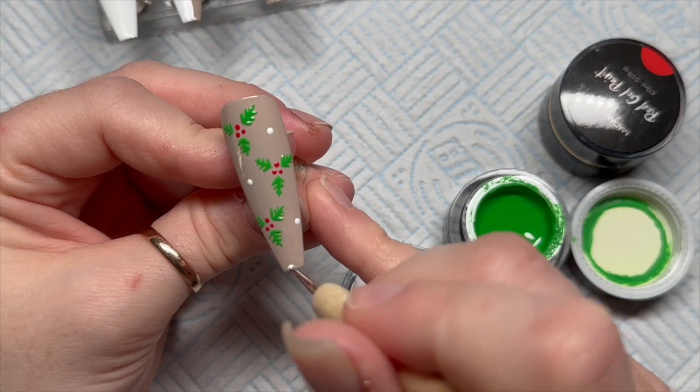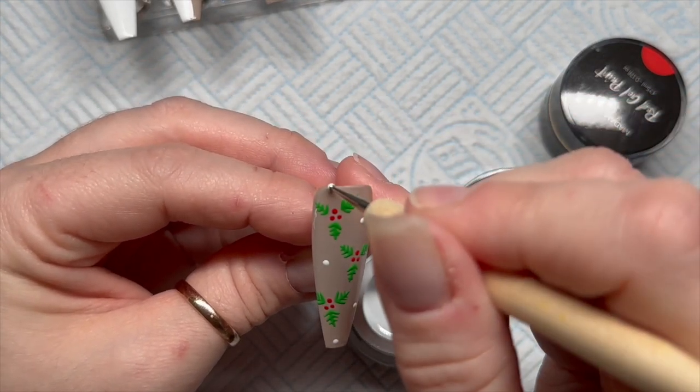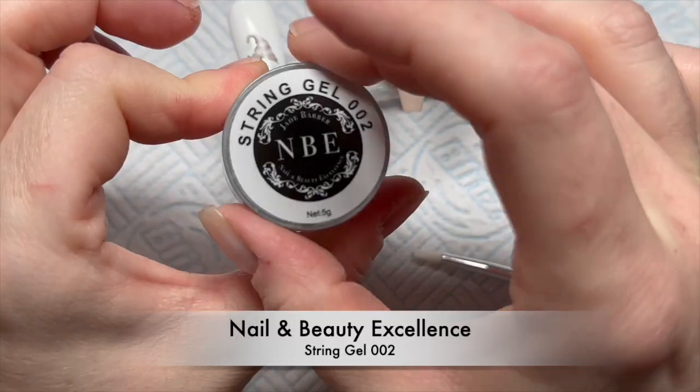Then before I cure it I'm going to grab the white gel paint and add some little white dots. That makes it look even more Christmassy. I love it so much — I love Christmas! I don't know what day this video will be uploaded but it's currently the 15th of November and I really want to get my decorations up.